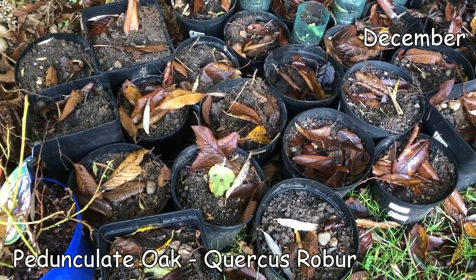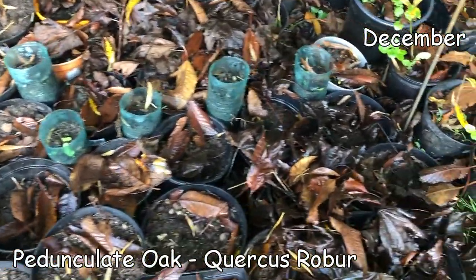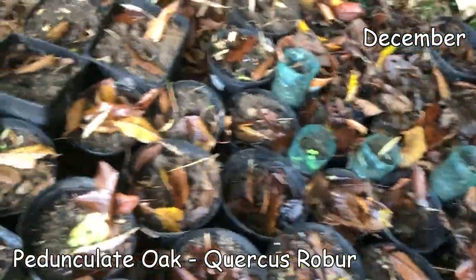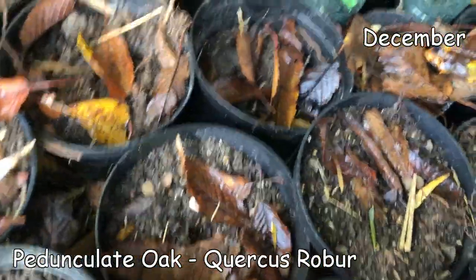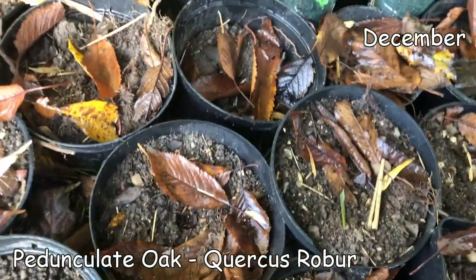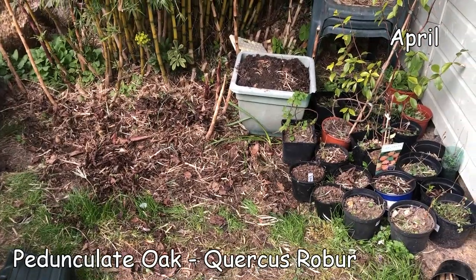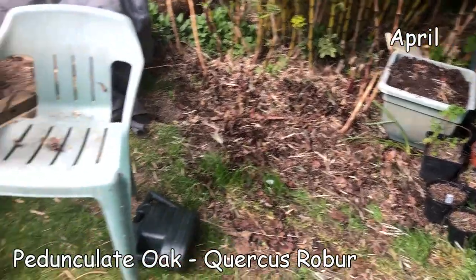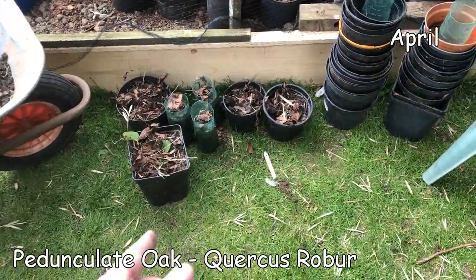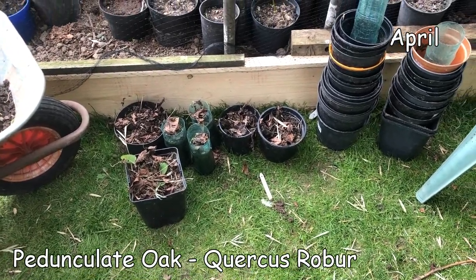All of the acorns I planted are hopefully rooting away - no sign of shoots yet. I've noticed that naughty Mr Squirrel has come along and in a couple of cases, where I've left them too close to the surface, found them and dug them out. I've been clearing out all the pots today just to see what I was left with - unfortunately I've only got seven left of what 40 or 50 that I planted.